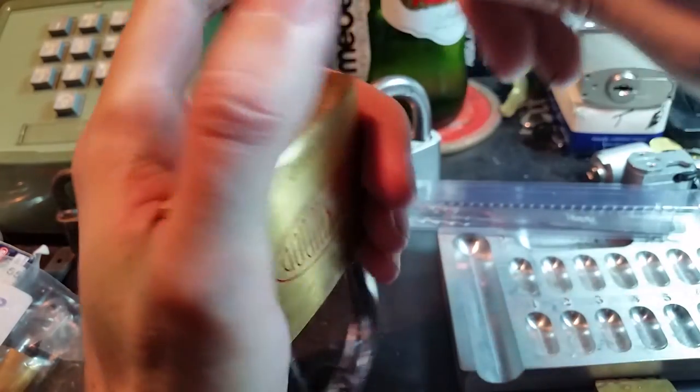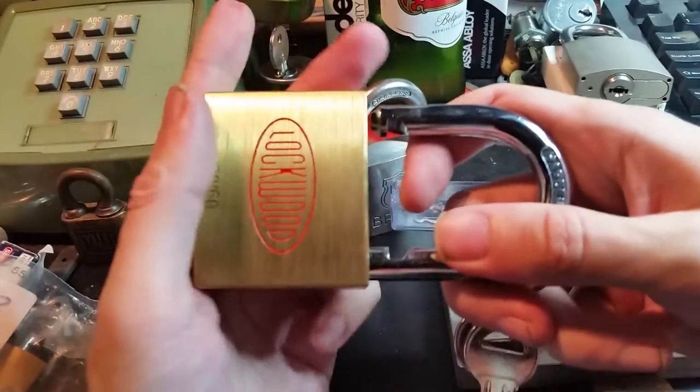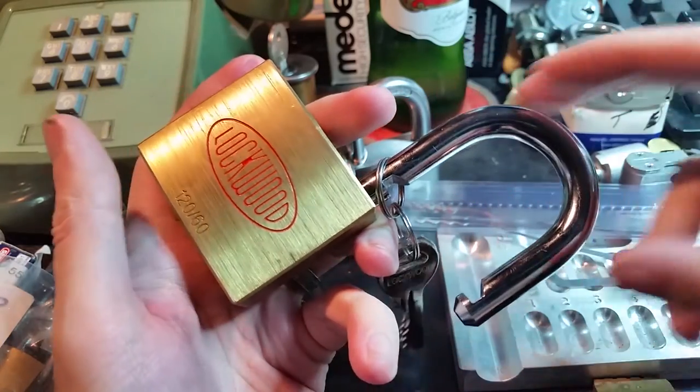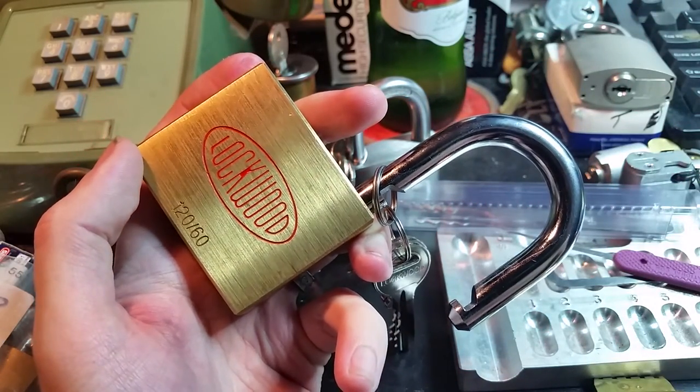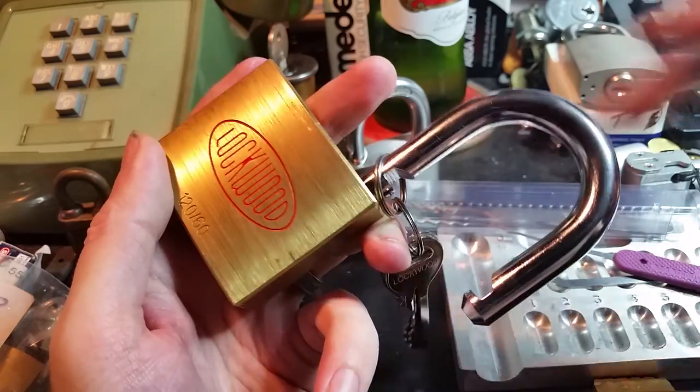Oh, there we go. Like I was saying, these tapered pins will make you think that you've set the pin stack when you're actually just a tiny fraction of an inch below it. But with persistence, you do eventually get in.